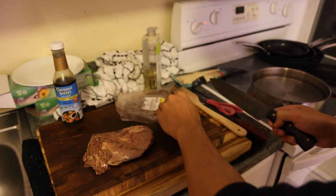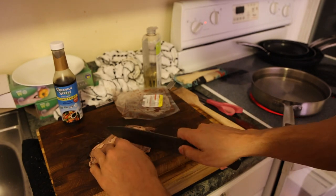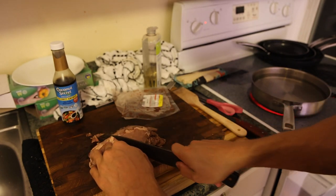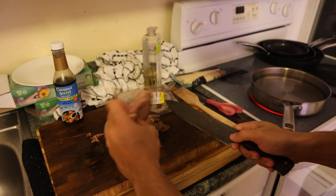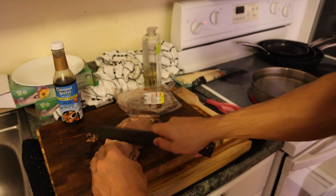I eat about half of this package, which is about a quarter pound to four ounces of meat per meal. Sometimes I'll have more, sometimes less, depending on how I feel. So I'm just going to cube this up.